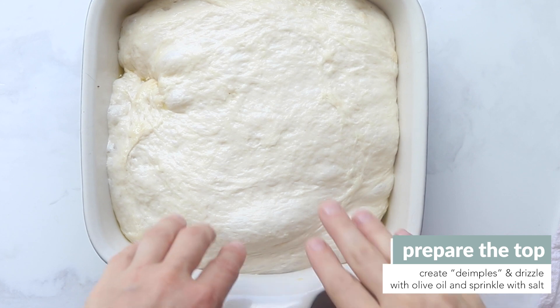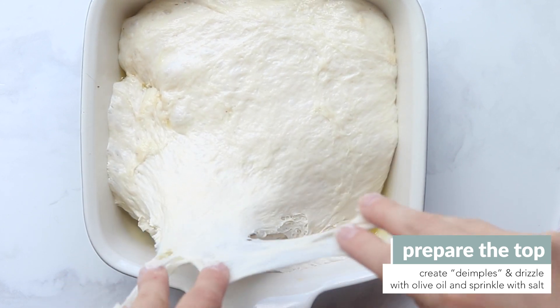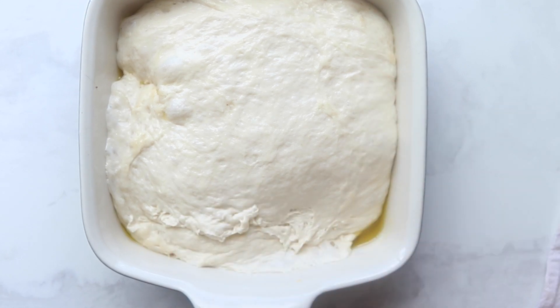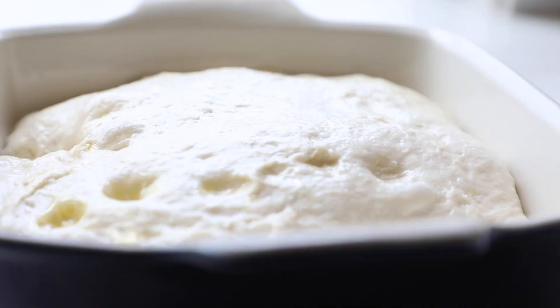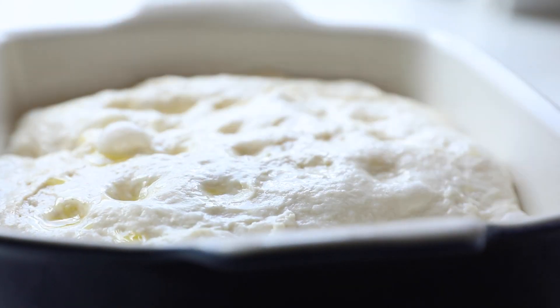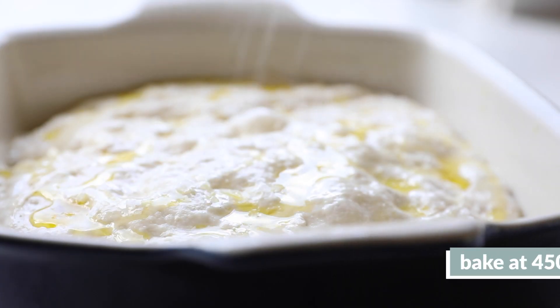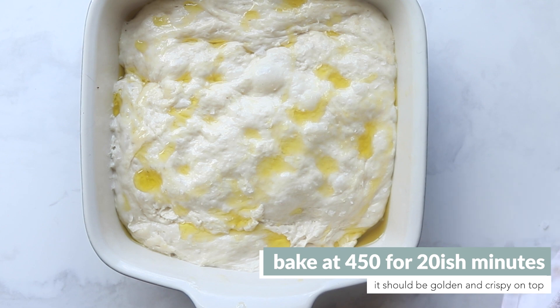Preheat your oven and apply the finishing touches: make little dimples with your fingers, but make sure you have oil on them first. Drizzle on olive oil and sea salt, then into the oven it goes for just 20 minutes. It's at a high heat so it doesn't need a whole lot of time — perfect if you're an impatient baker.